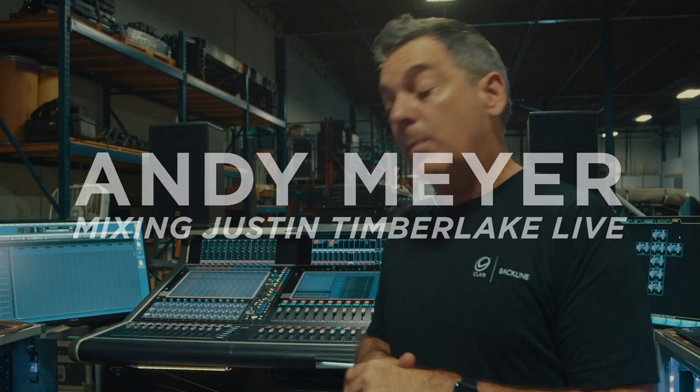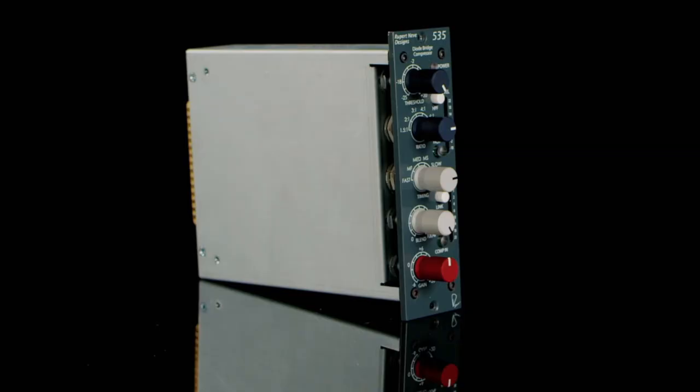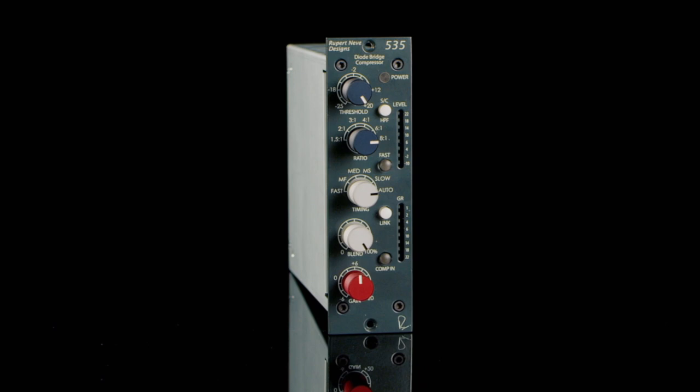Hi guys, Andy Meyer here. We're going to talk about my analog insert rack, my workflow, and how I apply it live. First of all, we're going to come right down to my 500 frames and talk about the 535 compressor right here.